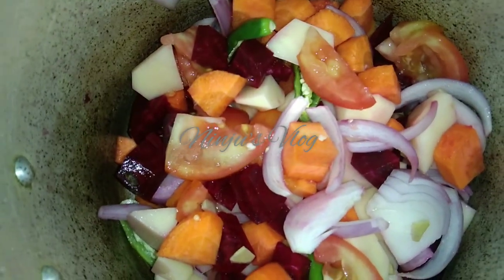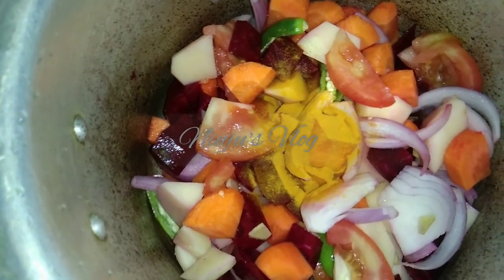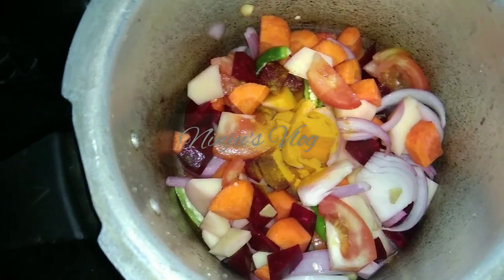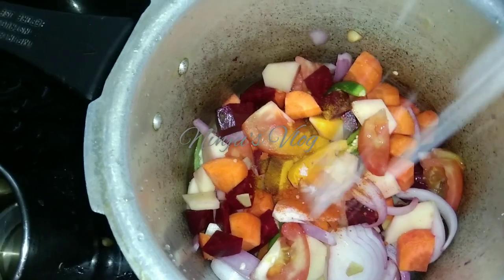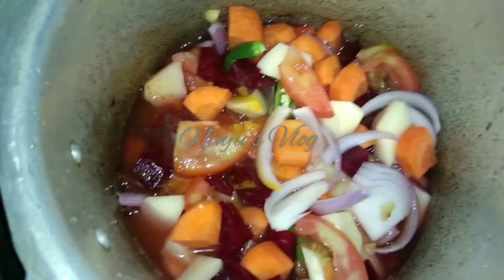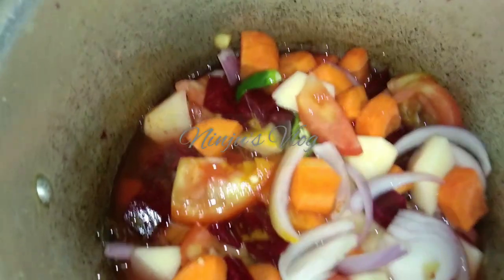I am going to put these vegetables into the cooker. Make sure you put them in the cooker. If you want to make a sweet vegetable, you can cook it in the cooker — the vegetables cook evenly.